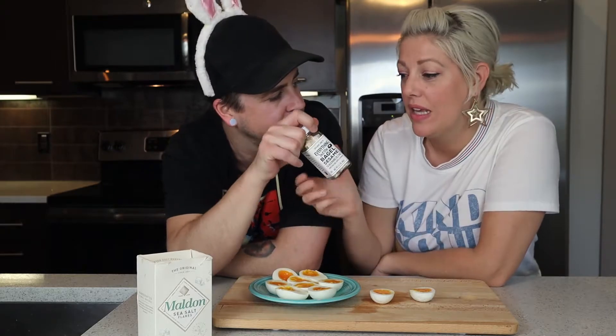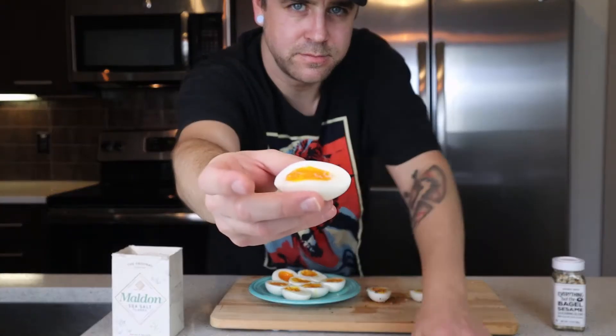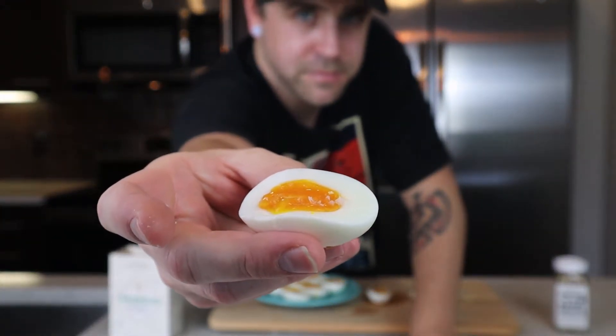You want some everything bagel? This is my favorite thing to put on — the everything bagel seasoning. So good. Just some Maldon. And look at it, it looks like confetti! It's runny, but it doesn't like run out — it's so cool. You ate that in one bite! These are so good.